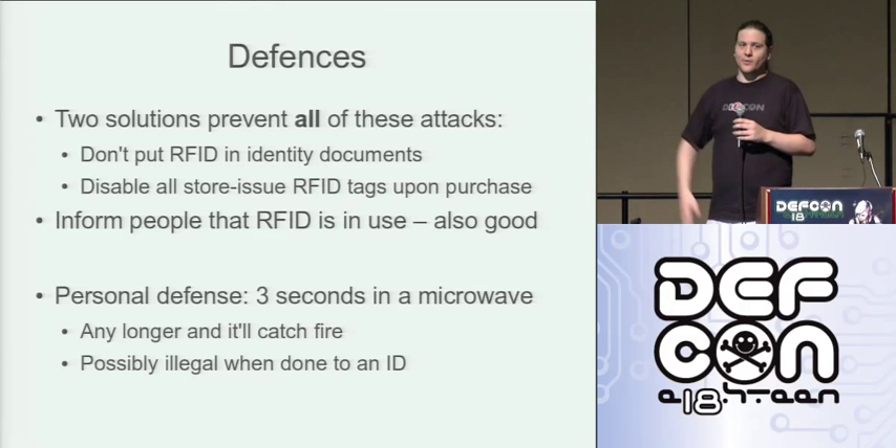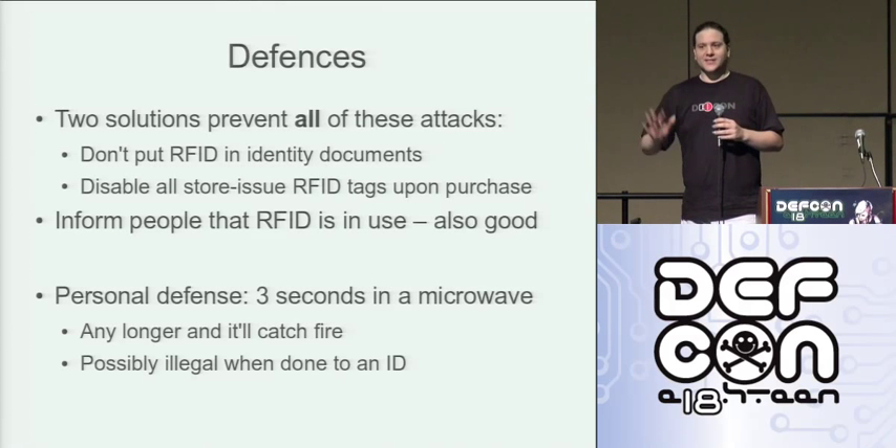Worried about an RFID tag? Stick it in the microwave for three seconds. Three seconds in the microwave will kill pretty much any RFID tag you'll ever come across. Be careful though, because five seconds in a microwave will probably set fire to any RFID tag you'll ever come across.